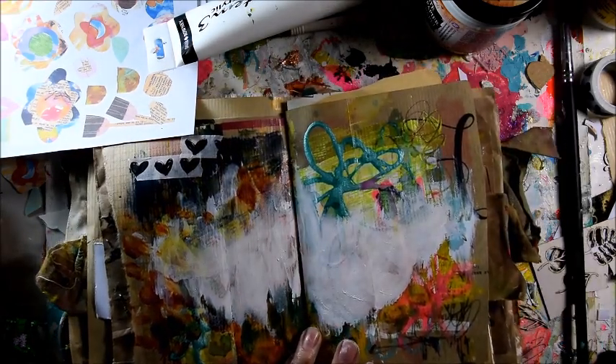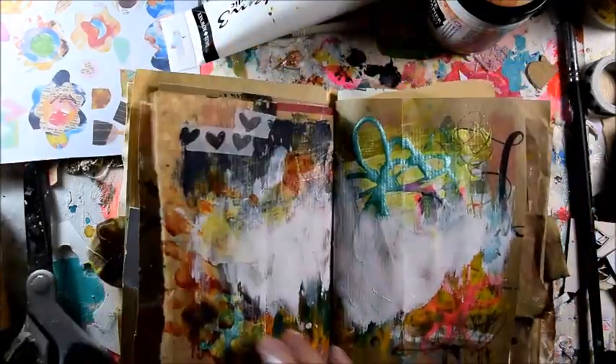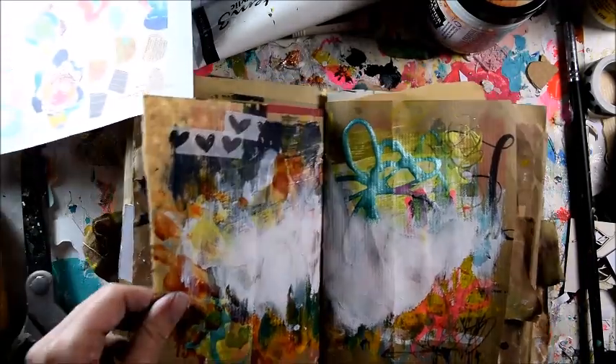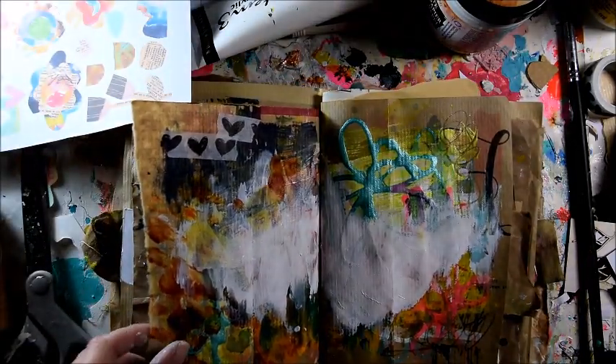Looking for my tool... Yes, Sylvia, tidy up your desk. Please, please, please.